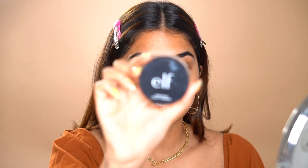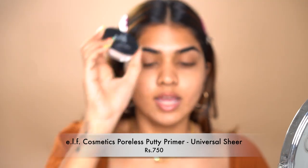I'm starting off with the ELF Poreless Putty Primer. I really like this one to fill pores. I only use a primer when my pores are too visible, and in summer because it's hot and my skin is more oily, my pores do appear bigger, so this helps. Just a little bit — tap it on this area and you're good to go. I already did my sunscreen and skincare. If you're stepping out without sunscreen, especially in summer, please don't — you're supposed to wear it throughout the year, even indoors.